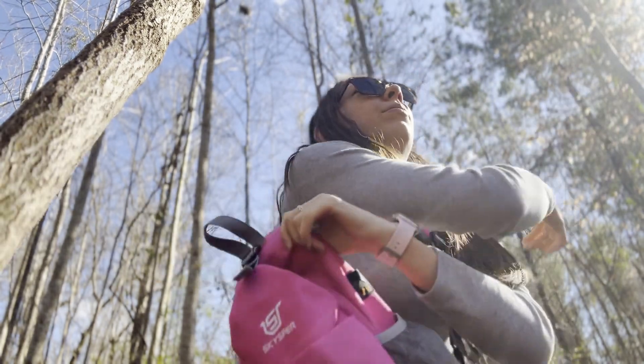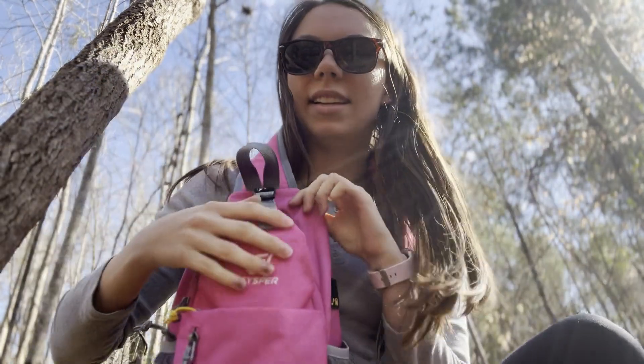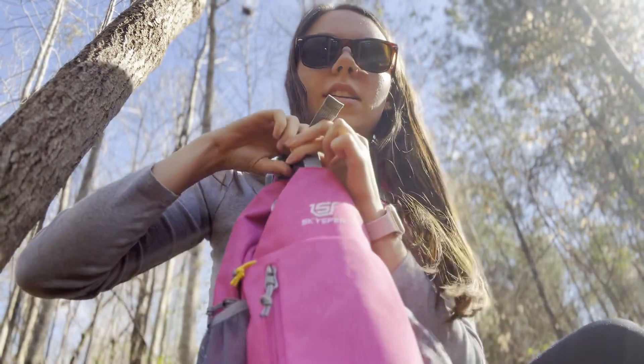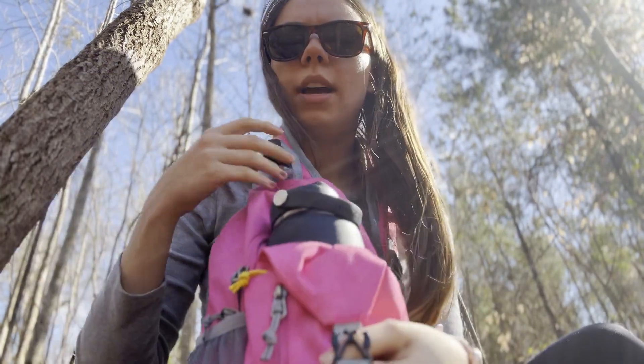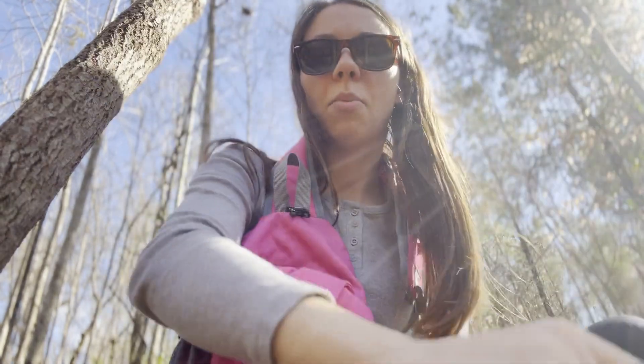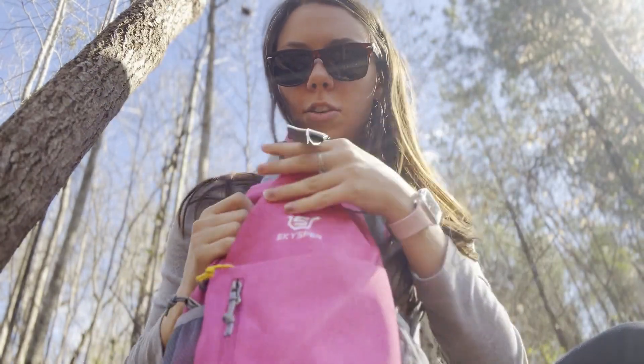In the big spot right here I have my water bottle. Because it's a bigger water bottle it can't fit in the side pockets, so I clip it in right here. This is a full 40 ounce stainless steel water bottle. Fits perfect — plenty of room in there.